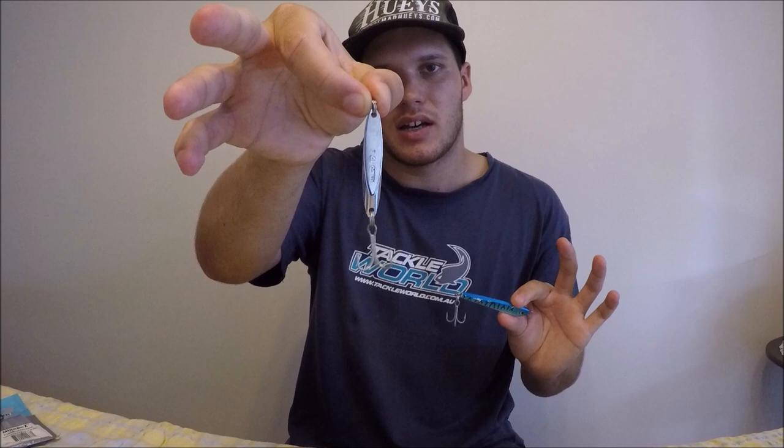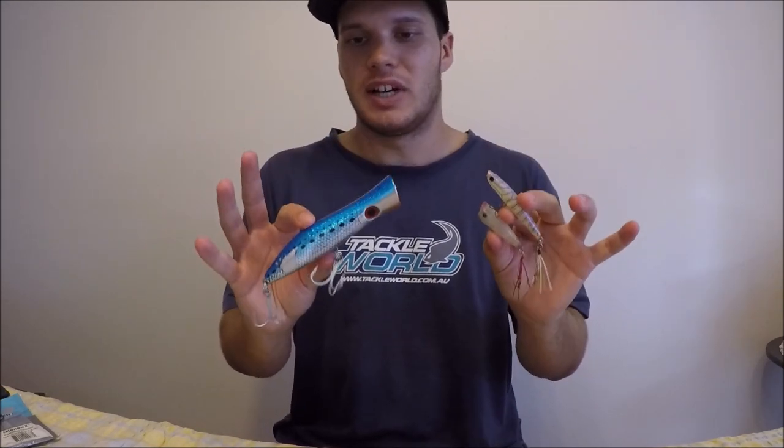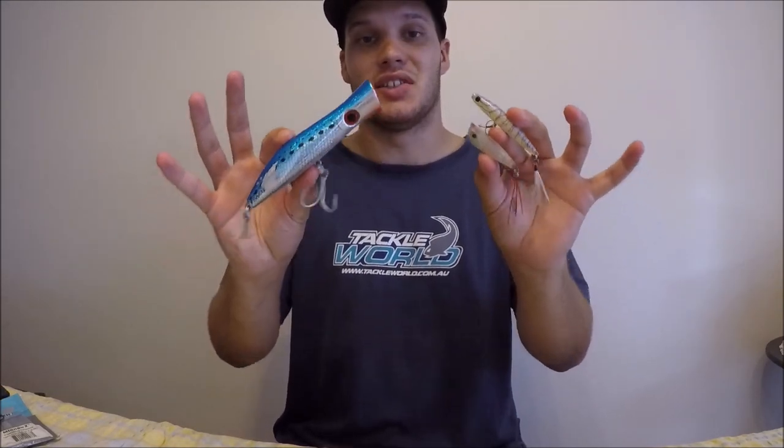They're made for fish like mackerel, tailor, tuna, and trevally — fish that love speed — and when they see this going through the water it's going to trigger a bite. If you ever see fish busting up on the surface and splashing while feeding on bait, this is the type of lure to throw in there. They come in all different sizes, and they're also great for fishing off the rocks, in the wash, or in the surf.